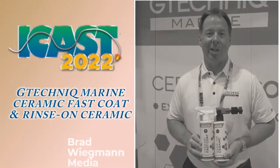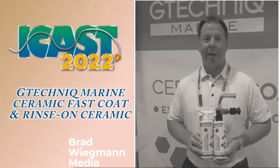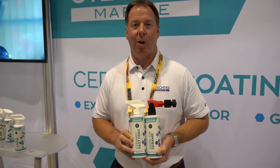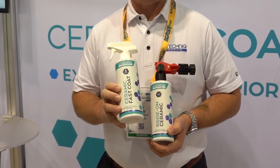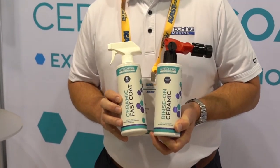Hey everybody, Jay Bentley with G-Technic Marine. We're here at the 2022 version of iCast Show in Orlando, Florida, and I'm here to show you our ceramic fast coat and our rinse-on ceramic.